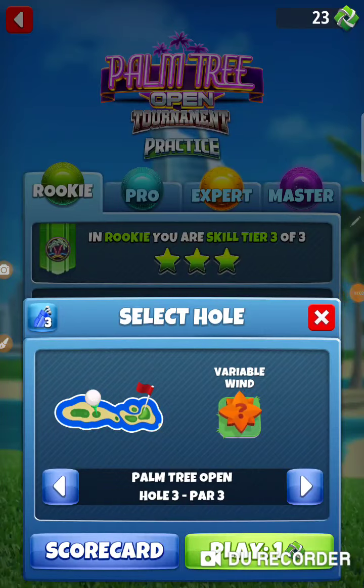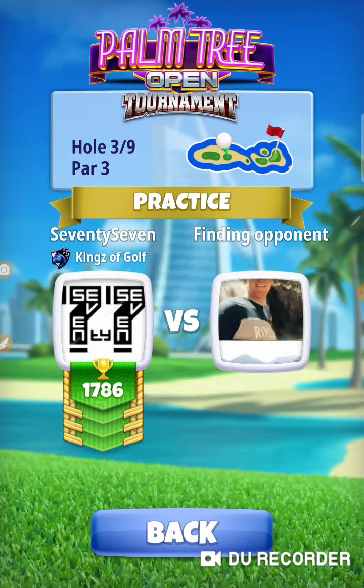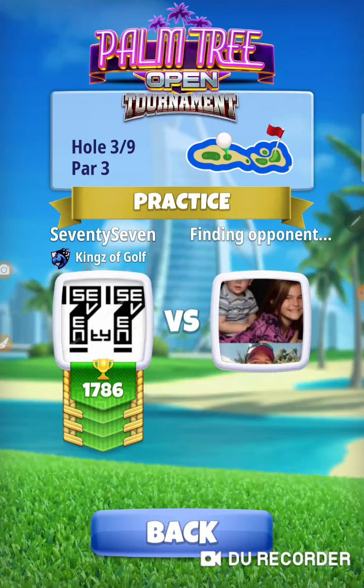All right, I'm on hole number three of the Palm Tree Open. Let's go check it out and see what it plays like. I have no idea. It's a par three — it's the Oasis par three.